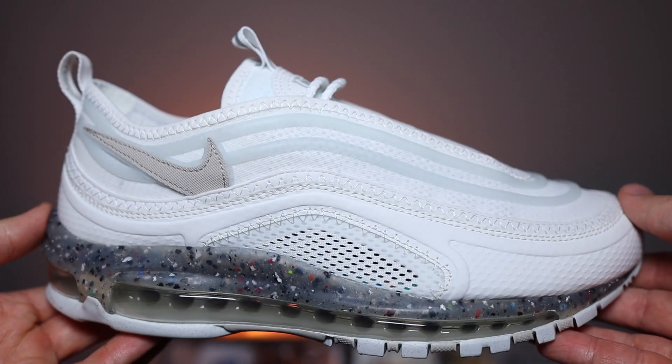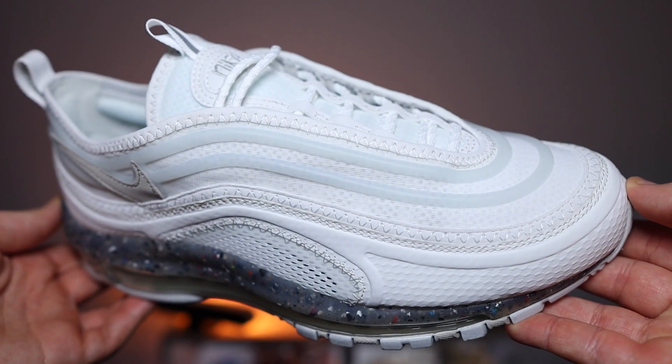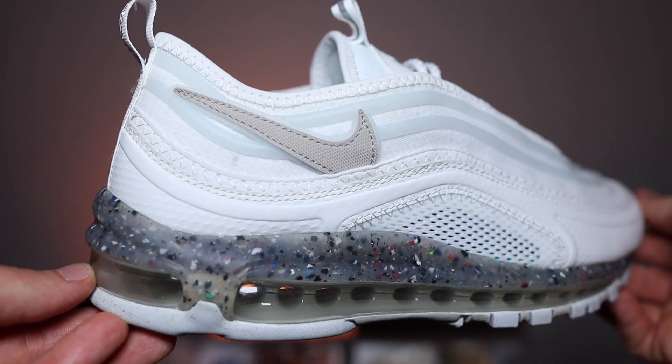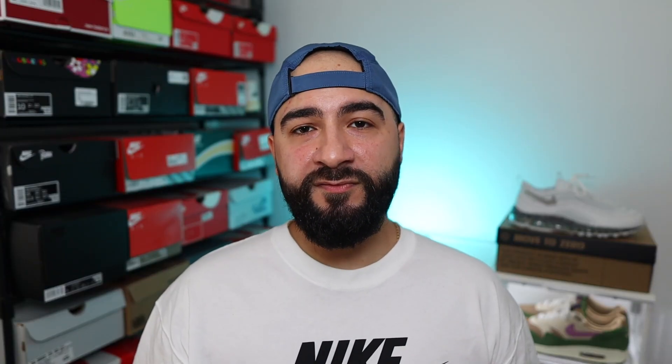Comment down below broskies what you're thinking about these Terrascape 97s. Does it do the OG silhouette any justice? Is this one of those sneakers you've been waiting for, or is this an absolute miss? Leave it all down below and I will pin the best comment. Anyways broskies, thank you for watching, thank you for stopping by. Don't forget to hit me up on Instagram as well in case you have any questions. Don't forget to like, subscribe, comment and share. Till the next episode, take care.